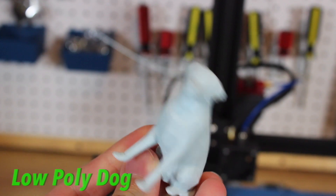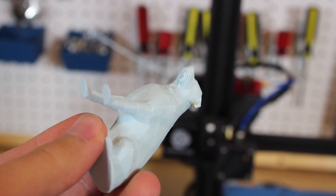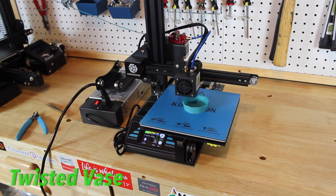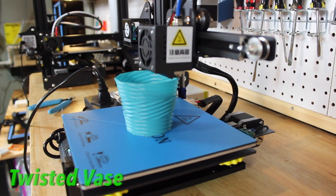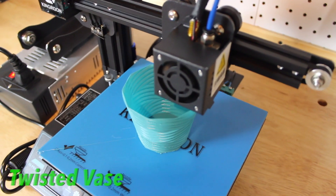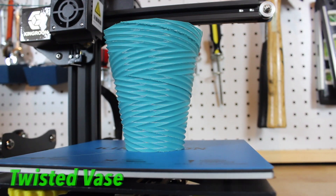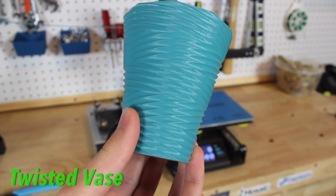I also printed a twisted vase and switched out the filament to another Filamentum PLA. From a distance it looks perfect, but as you get close you can see little globs of filament around the whole vase. Some of the sharp lines on the vase don't look too good, but it does look like a twisted vase.